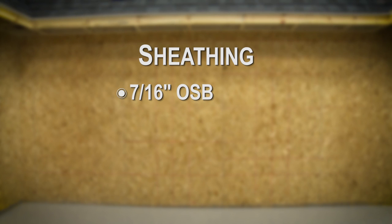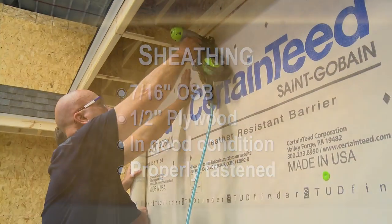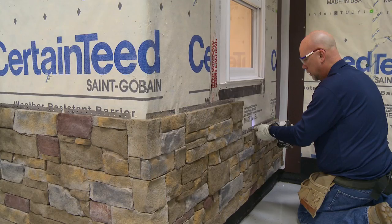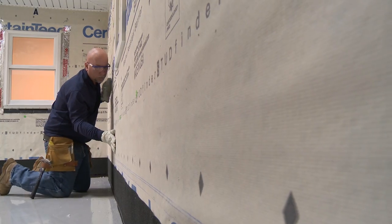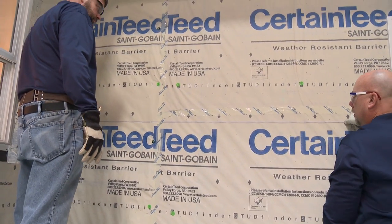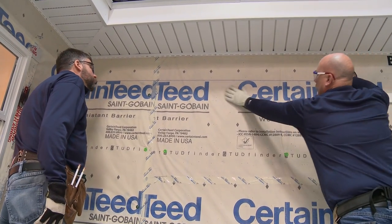Stone Facade must be installed over flat, plumb walls sheathed with either 7/16-inch OSB or half-inch plywood that is in good condition and properly fastened, wrapped in an approved weather-resistant barrier such as SertaWrap house wrap that meets local building code requirements. Stone Facade cannot be fastened over foam sheathing. The structure must be able to handle stone panel weight of 15 pounds per square foot, exclusive of any other external loading such as wind load or seismic load. The wall must be plumb and flat within 1/4 inch over 10 feet in any direction. Using a string along the wall, measure the deflection of the wall from the lower point to the string, and use composite shims when necessary to correct wall imperfections.